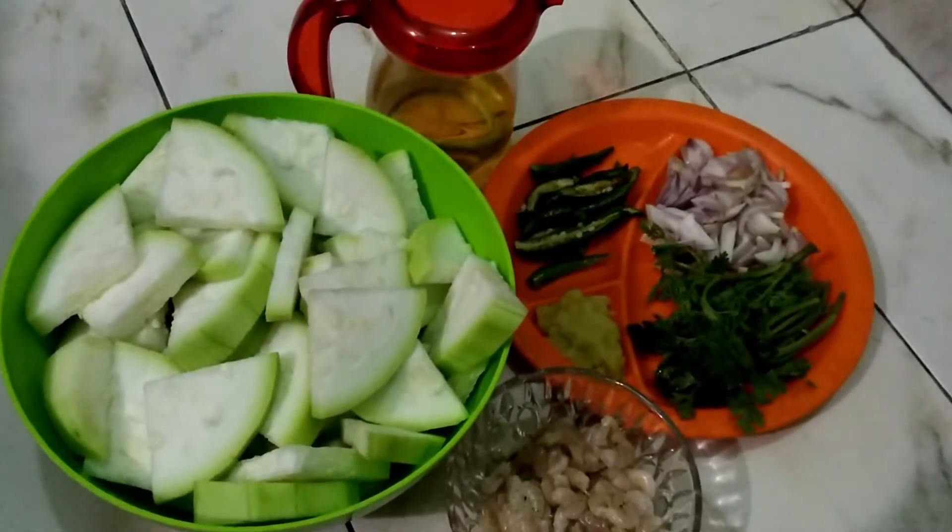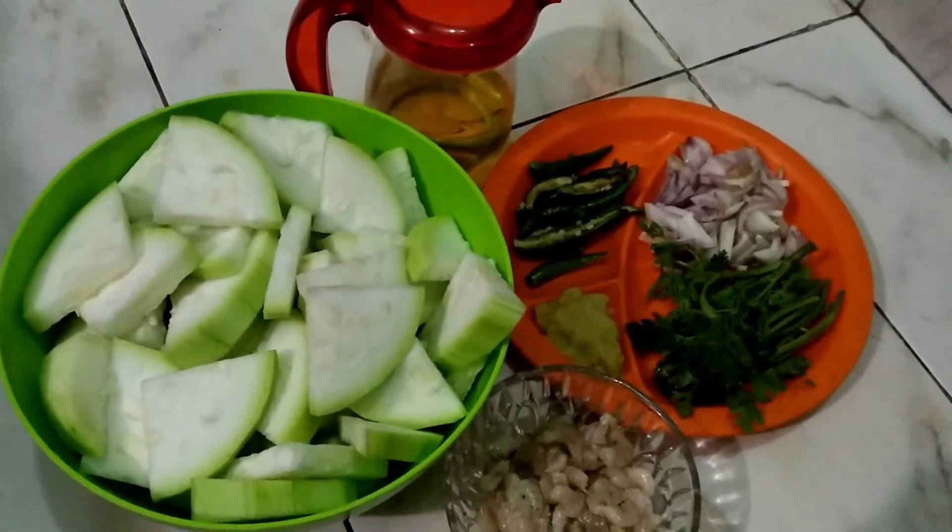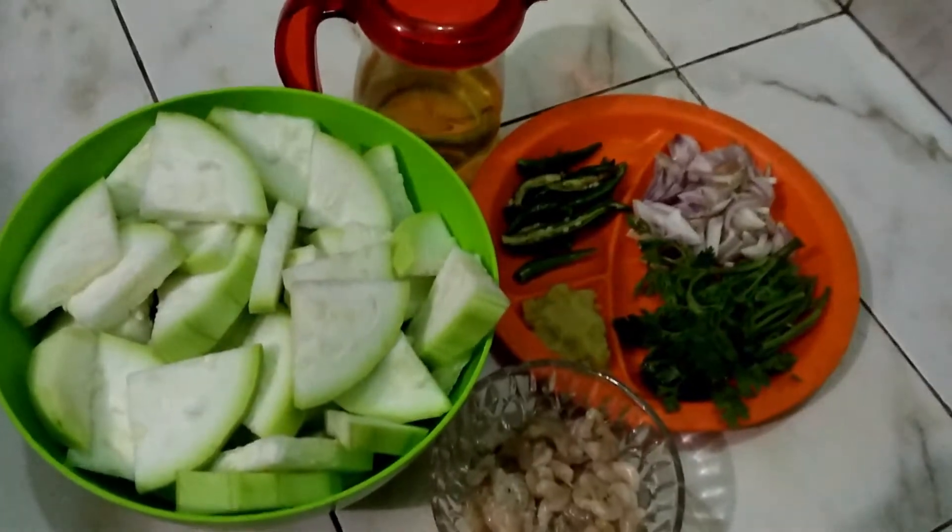So friends, I hope you always like my videos and my cooking. So let's see how to make a bottle gourd and prawn curry recipe. Friends, here are the main ingredients for my bottle gourd and prawn curry recipe.